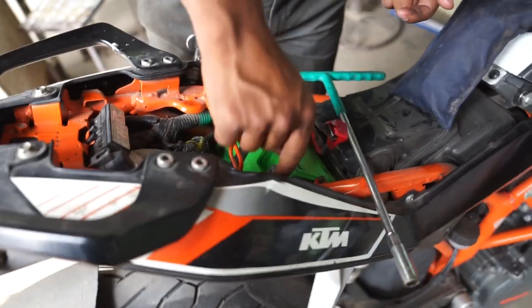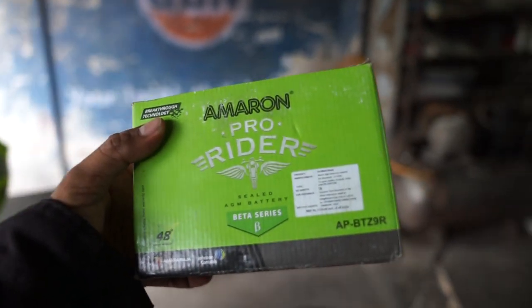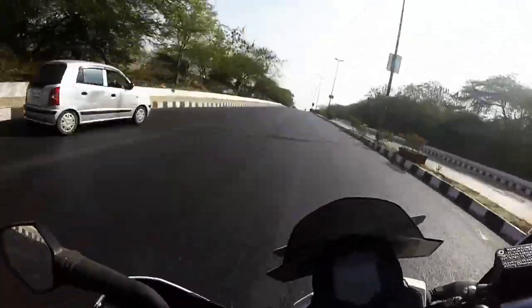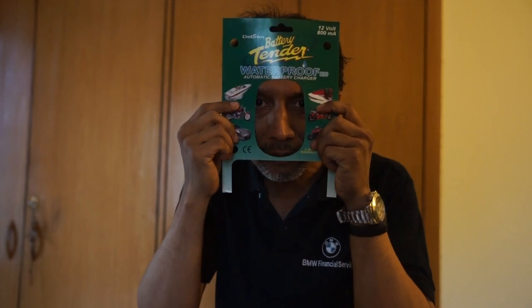I've come to this place on the way to my office where I found a guy who can actually replace my battery. He says he's got the battery required for this motorcycle. There's the new battery — it's green in color and it says four years warranty. This Battery Tender saved my life today. I managed to charge my battery last night, this morning my bike started, and I managed to reach a guy who had the exact specifications required for my motorcycle. I got my battery changed.